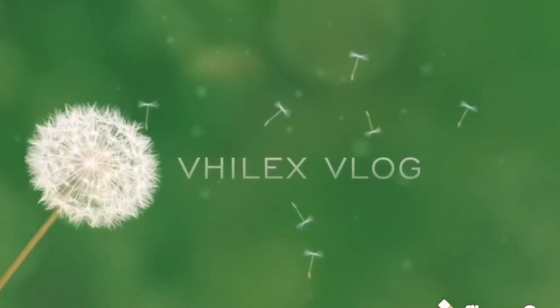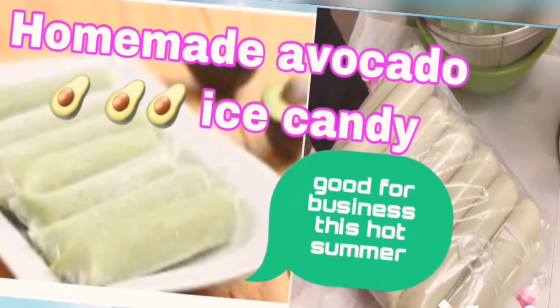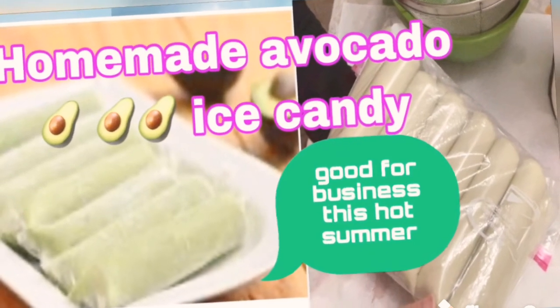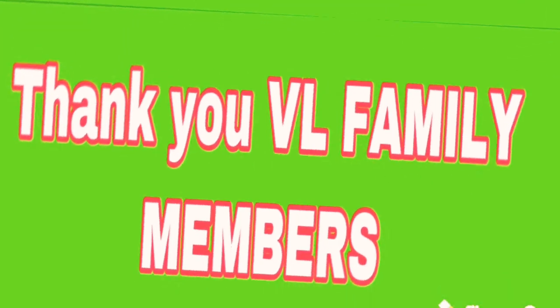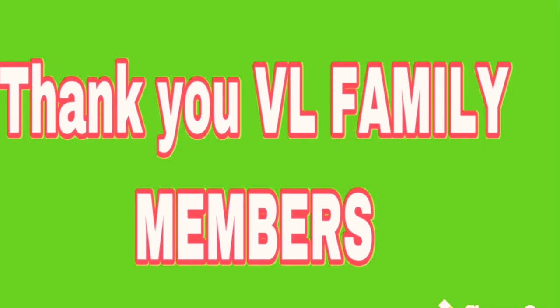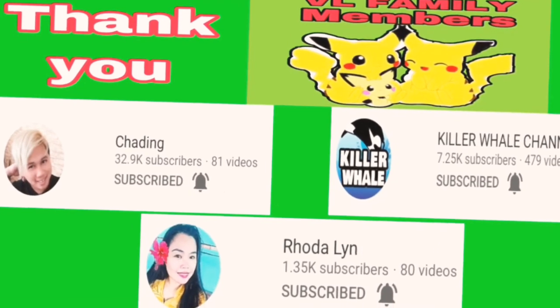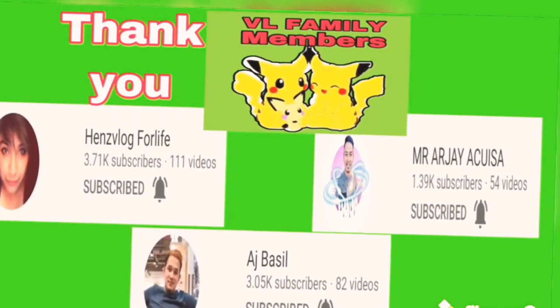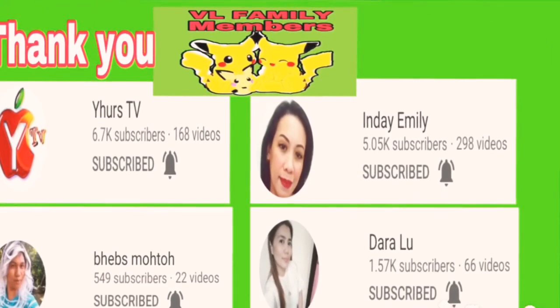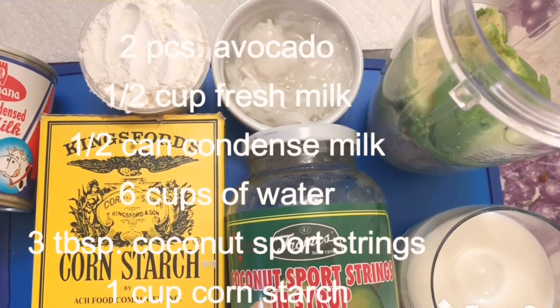Welcome back again to my channel VELIX VLOG. This is VEJO — VELIX VLOG presents my homemade avocado ice candy, good for business this hot summer. I would like to thank all my friends who have been my VELIX VLOG family members. Thank you to Chadin, Keller Wills, Rodaline, VELIX VLOG for LIFE, Mr. R.J. Aquiz, A.G. Bezel, and also to yours TV, Indai, Emily, Beavs, Motu, and Dara Lu. Hello mga friendship!